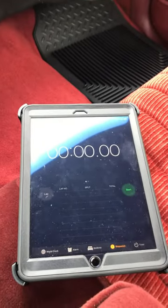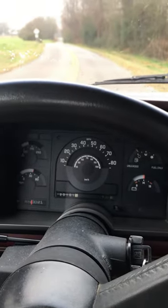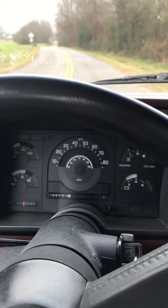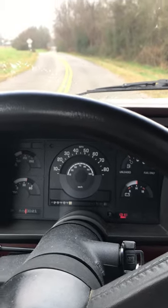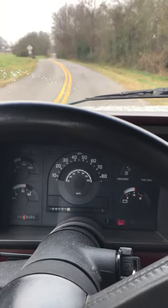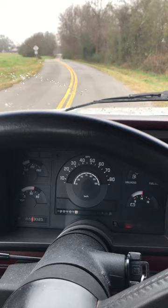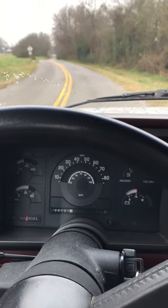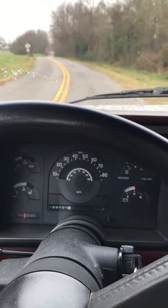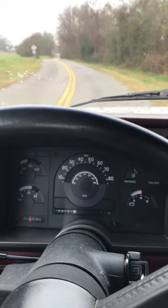I've got my iPad right here next to me. This is probably not the most efficient way to do this, but I'm going to hit start with my right hand as soon as I take off, and when I get to 60, I'm going to stop it. We'll do this a couple times and just kind of see what our average is. The roads are a little damp, so I've got some pizza cutters on Pawpaw, so he's probably going to spin a little bit. It may not be the most accurate judgment of a 0 to 60 time, but it'll be something to go by. Here we go.